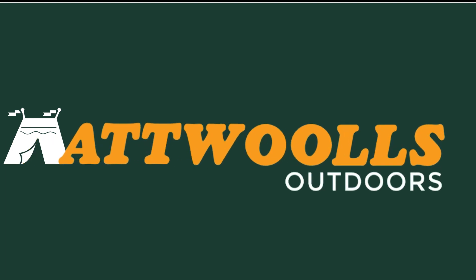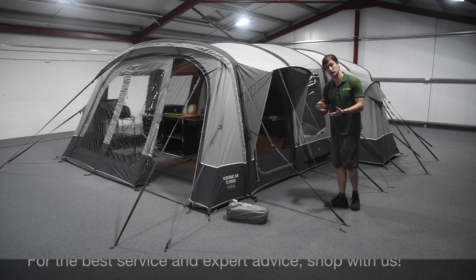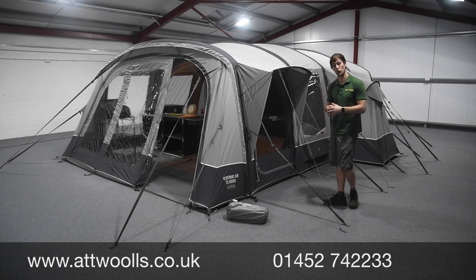For the latest top tips, reviews and advice, please subscribe below. Hello and welcome to Attwoolls Outdoors with me, Mike. Today we're going to give you a tutorial video about how you're going to attach a sky shield or roof protector onto your tent.